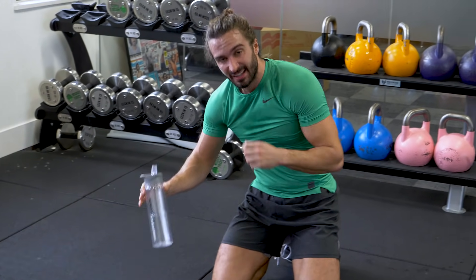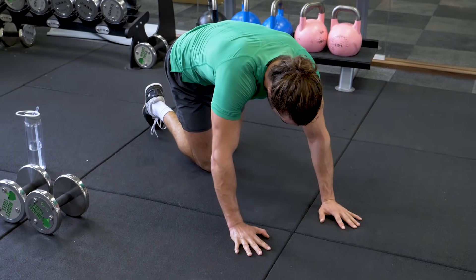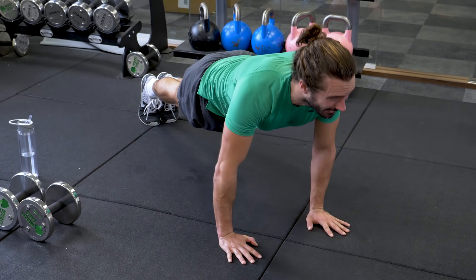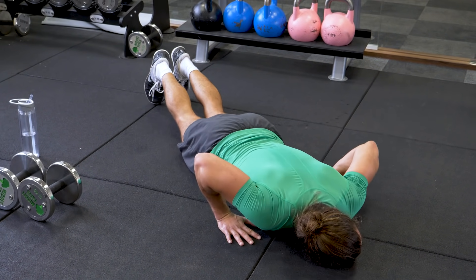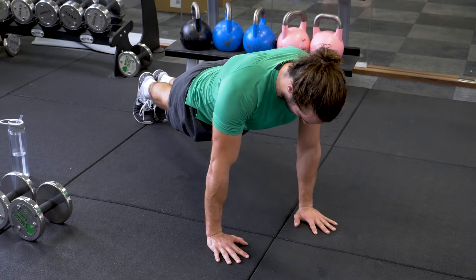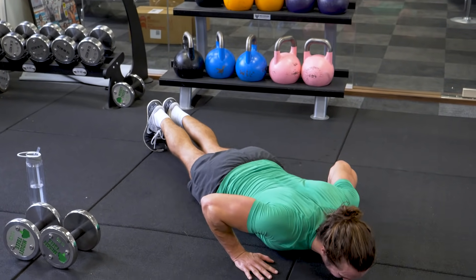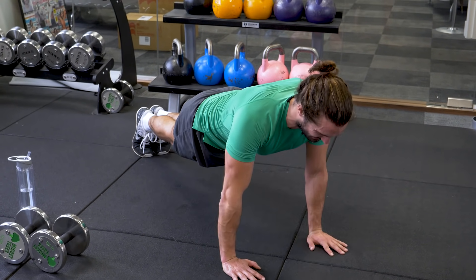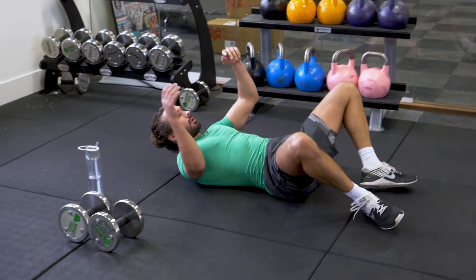Press-ups, 10 reps. Let's go, come on Joe. 10 good ones. 1, 2, 3, 4, 5, 6, 7, 8, 9. Shoulders on fire.